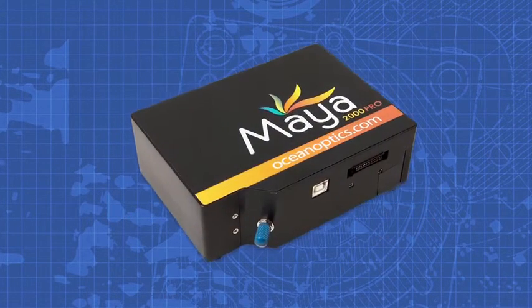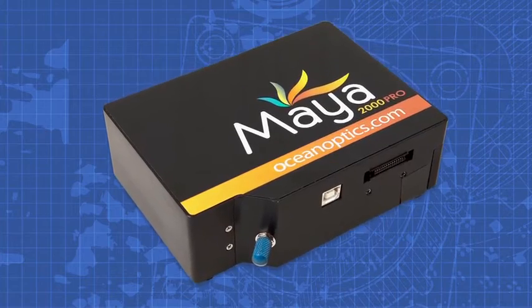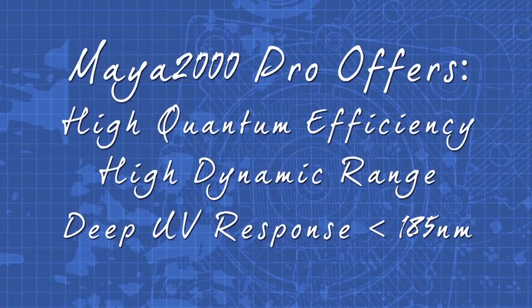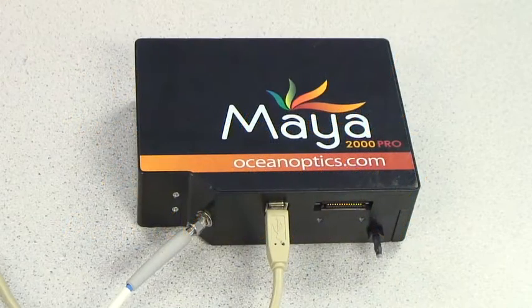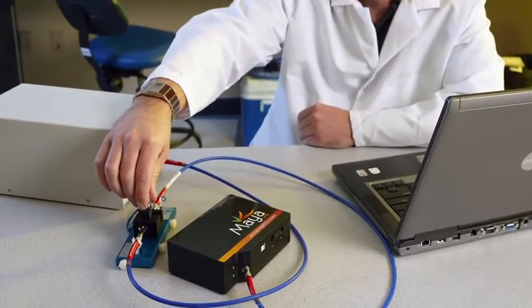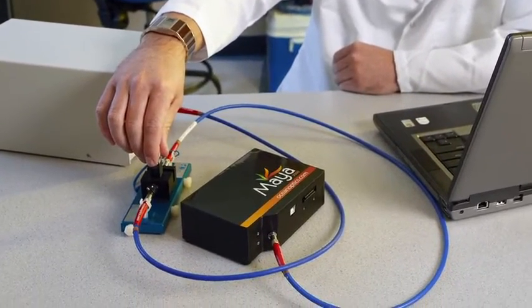The Maya 2000 Pro is the ideal deep UV spectrometer for motion optics. It offers high quantum efficiency and high dynamic range, and is responsive in the deep UV down to 185 nanometers and below. The Maya 2000 Pro delivers serious performance — its Hamamatsu detector is perfect for applications that require higher quantum efficiency over a broader spectral range.